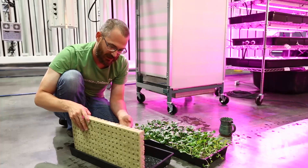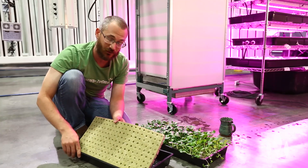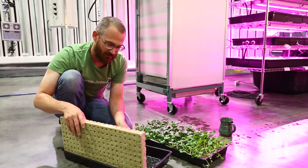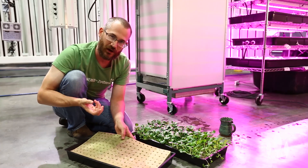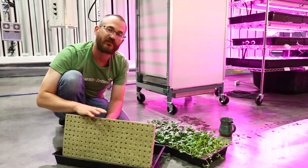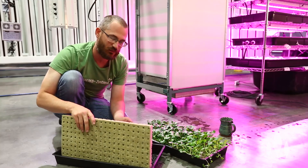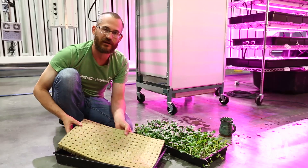Rock wool is a great product by and large for seed starting, and especially for cloning if you're doing a lot of cloning. But I would tend towards a more natural product like peat or coco over rock wool most of the time, simply because this stuff does not biodegrade.